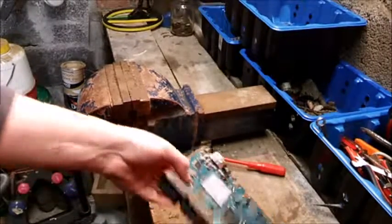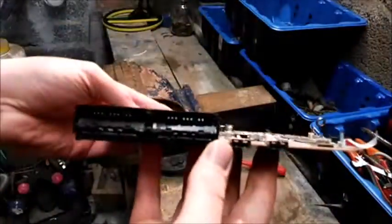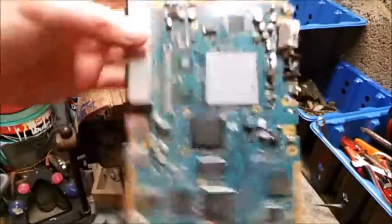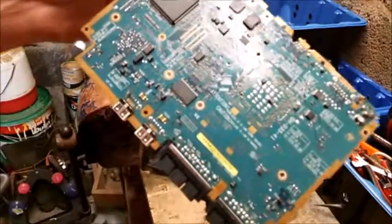Hey everybody, today we're going to be taking apart a motherboard. Can you tell what it is from looking at it? It's from a Sega Saturn. We're going to show you what's inside it and what's very good for scrapping on it — very good board if you can get these, take them, there's a lot of goodies on them.